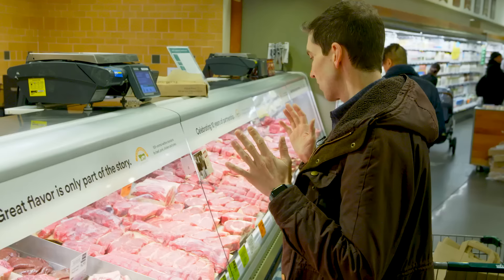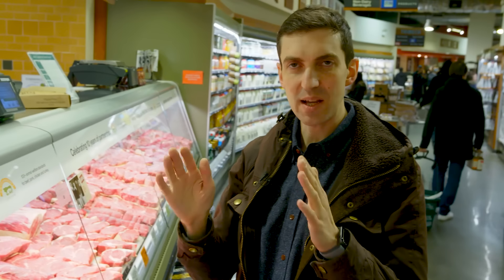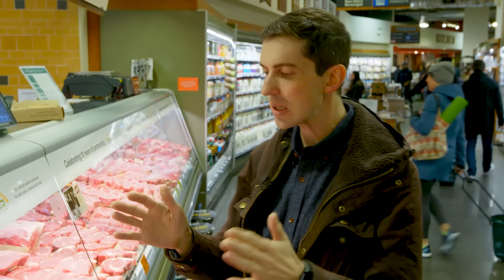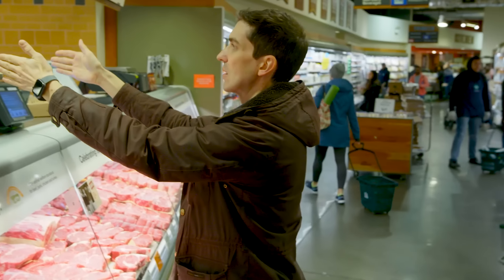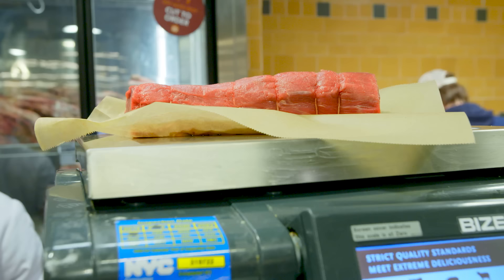I'm looking for filet mignon center cut. I'm going by size because I'm thinking of that specific plate that I know from the test kitchen. I want to kind of match it pretty exactly to the width. It's got to be that meat. It was lean. It was super tender. That's beautiful.